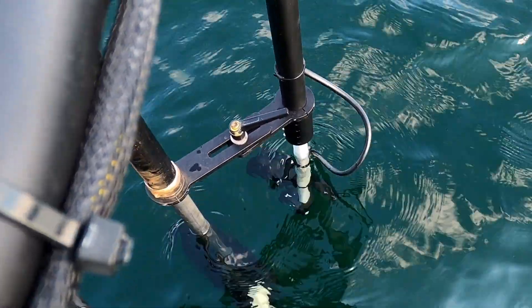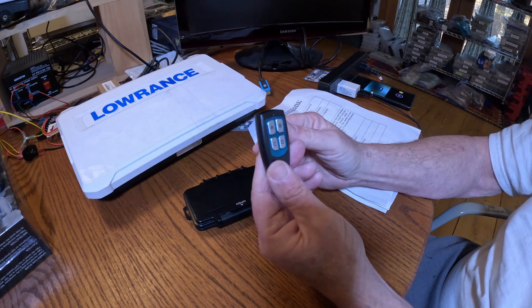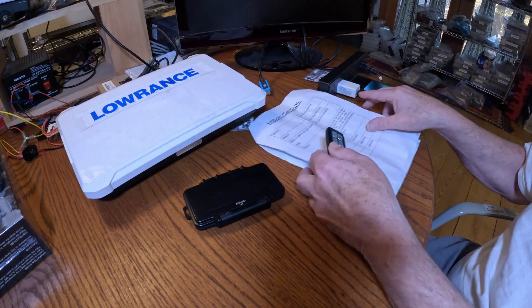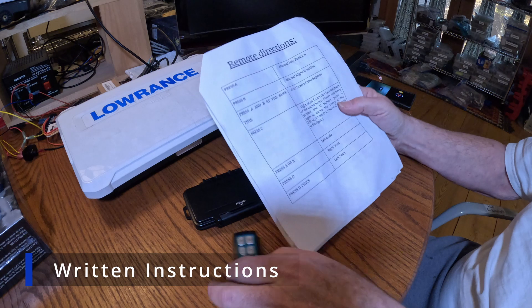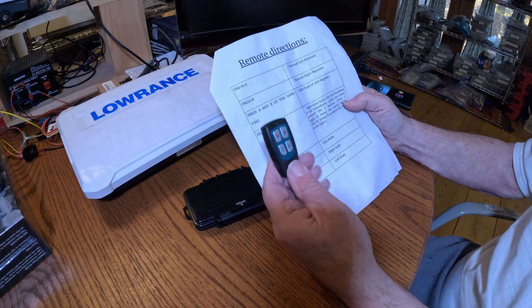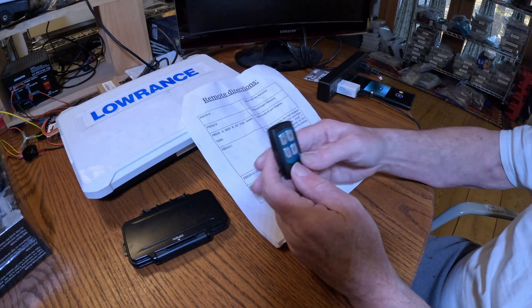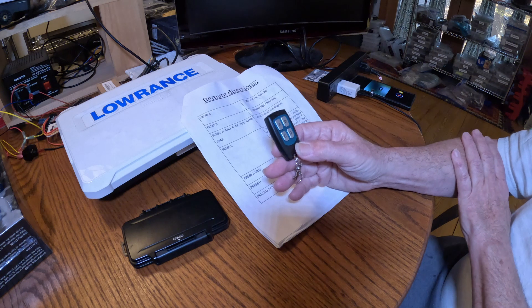Once you want to exit any of these modes, just hit the A or B button and everything goes back to normal. So that's your basic operation. There are instructions that come with it, but I think seeing it demonstrated is a little bit easier.